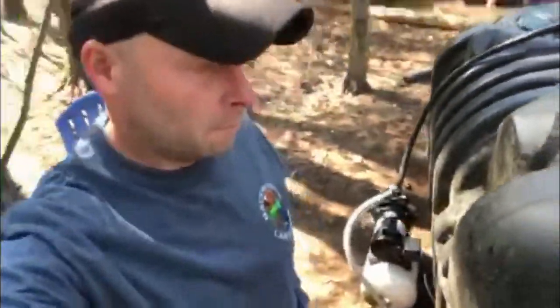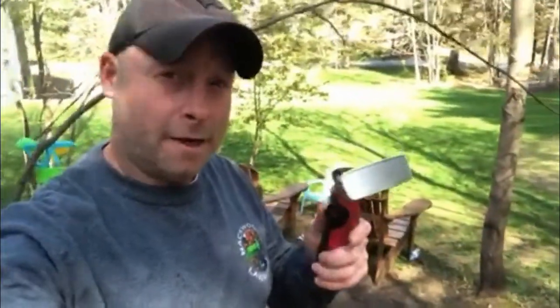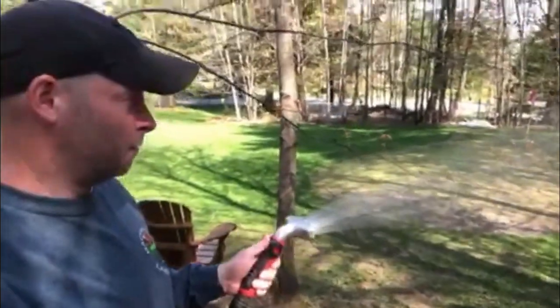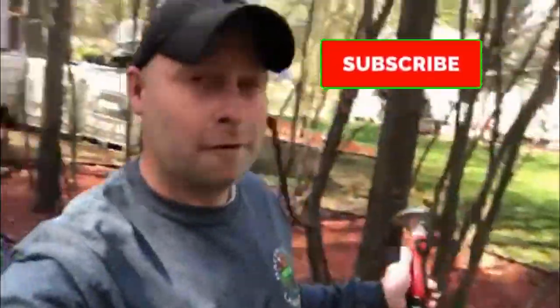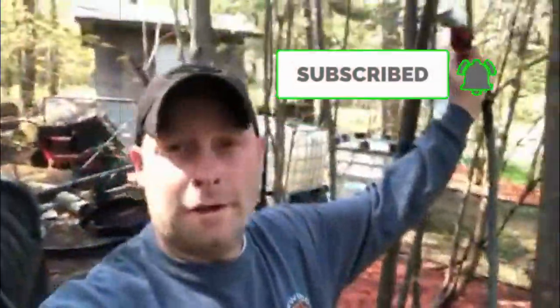Now let's hook up some hoses and test out the sprinklers. All I did was hook up my garden hose — just my handheld one to do a test. Look at that, we're watering! Now how much effort did that take? None at all. If you have an irrigation pump, this is how you want to prime the line, because I didn't have to sit here for 10–15 minutes constantly dumping water into it. It took like a minute.